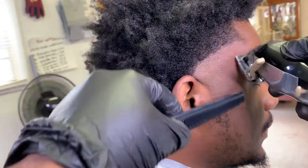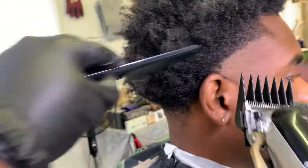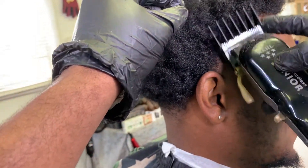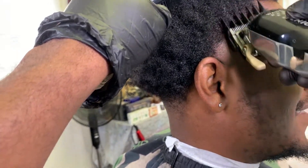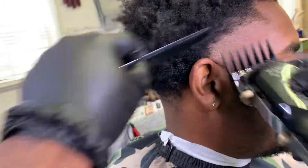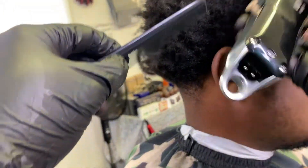Now we go back with our number three guard to debulk, with the lever all the way open. The reason I like to go with the number three is that the number two doesn't give me the connection I want — it looks like a disconnected fade. I like all my fades to be connected.